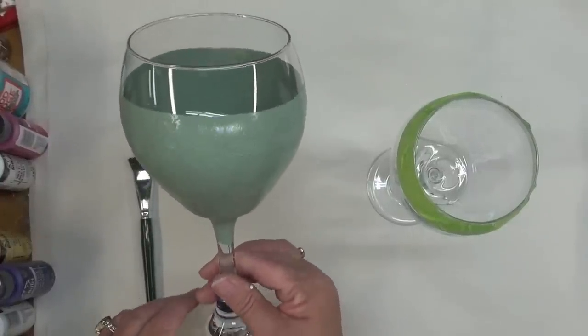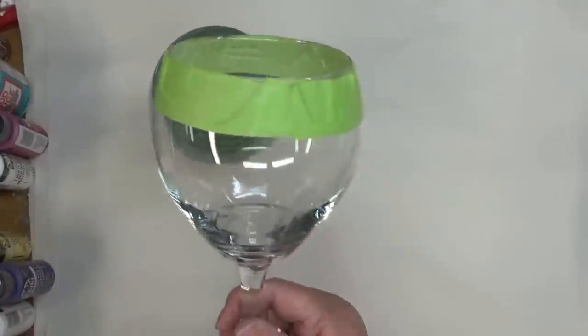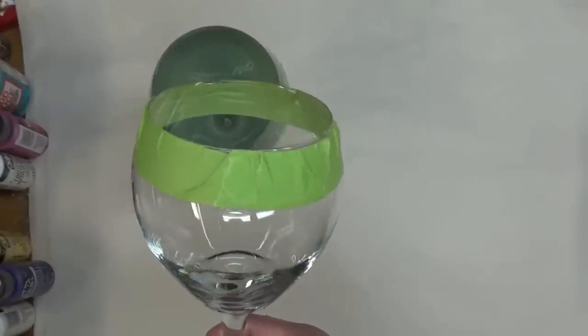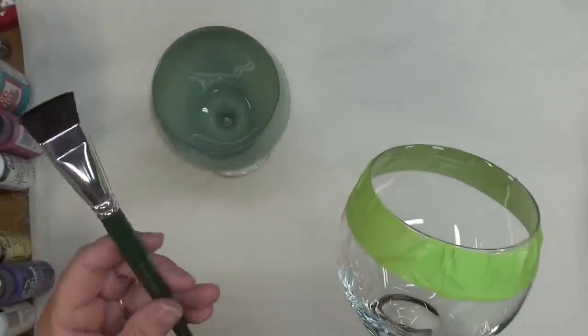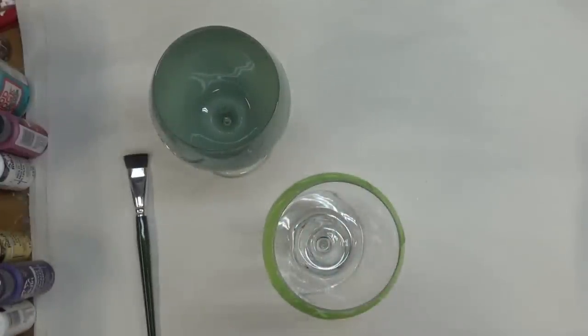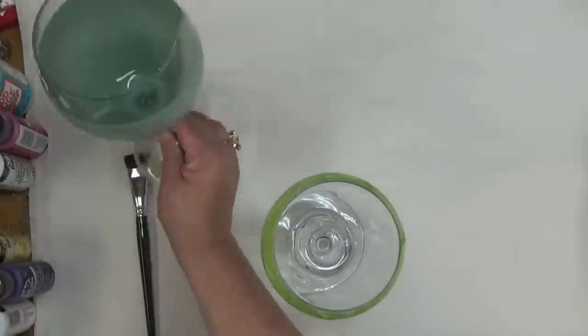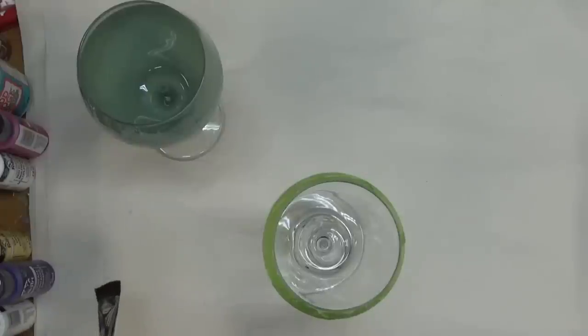I'm taking you along as I'm actually painting the glass. I started by taping the glass, then I'm using a three-quarter inch scruffy brush to base coat it. My plan is to do a design around the top of the painted area — you'll have to stay tuned to see what I end up painting there.